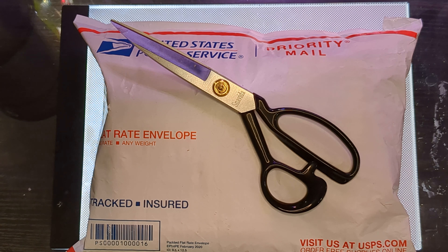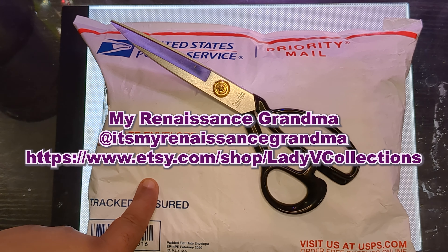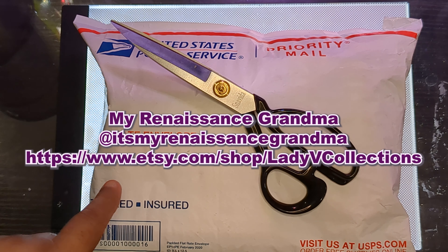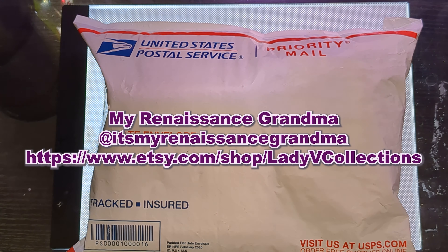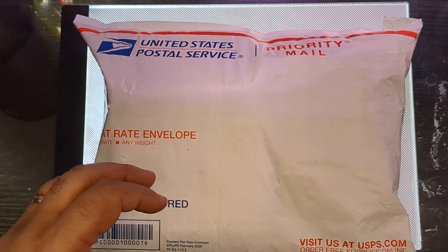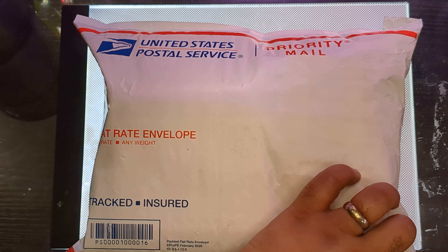Hey plant pals, Mike the Catta Gardener here, and today is a product review — something I really love. It's from my good friend, my Renaissance grandmother, Grandma, and she has an Etsy store. It's Lady V Collections on Etsy, and she makes soaps and wonderful products. One thing I really enjoy is her seasonings, so I'm going to open this up and see what I got.